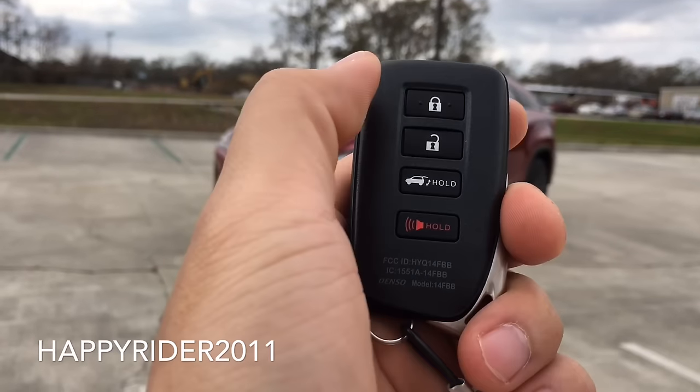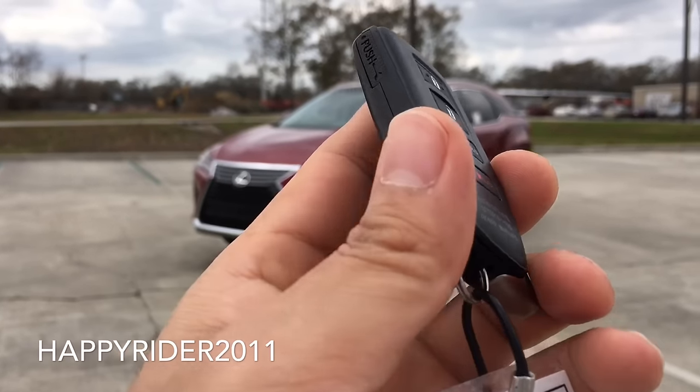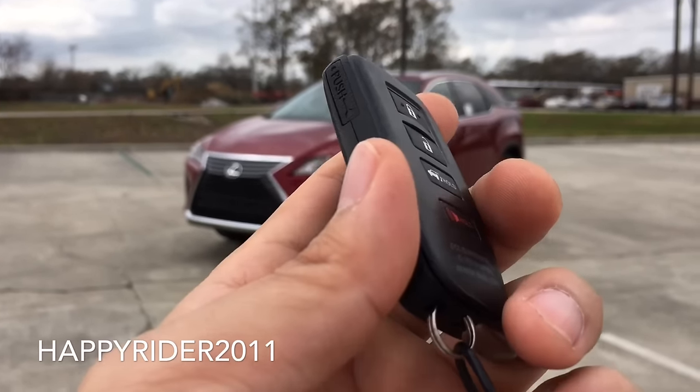Here's the key fob for the car. On it we have the lock, unlock, trunk release, and the panic button in red. You can also push the button on the side to release the manual key.